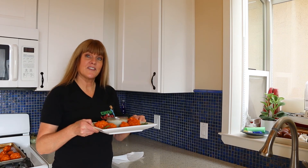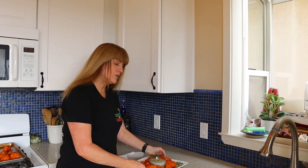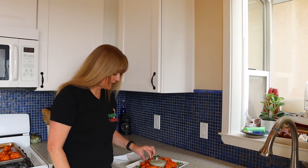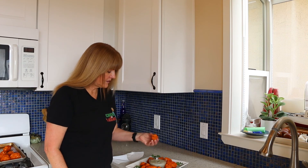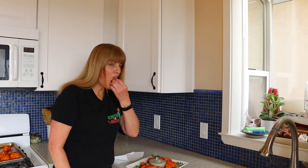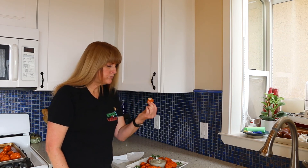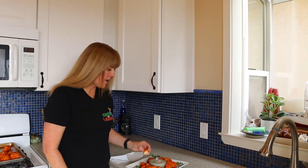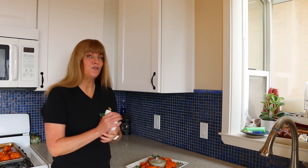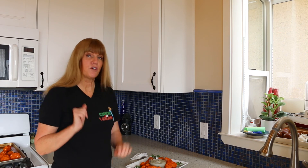All done. Let's give it a taste test. I will put the recipe for this ranch dressing in the description box — super easy. Perfect balance with that buffalo sauce and the nice cool ranch dressing. It is perfect.